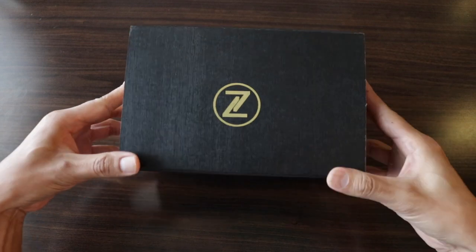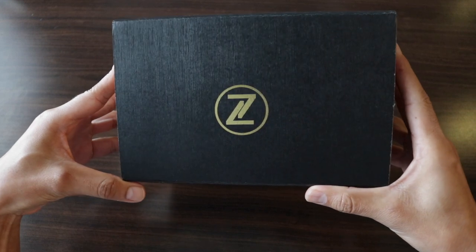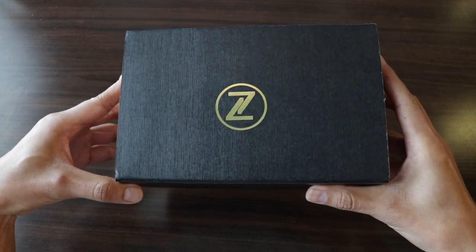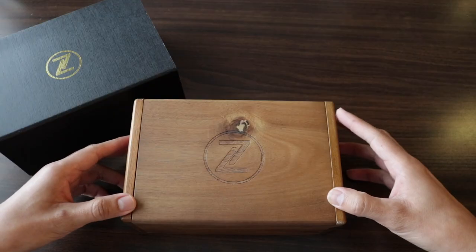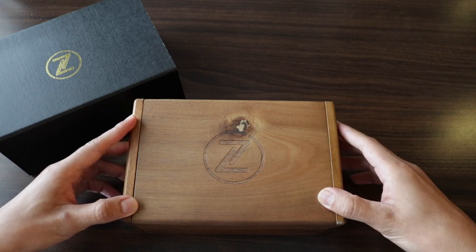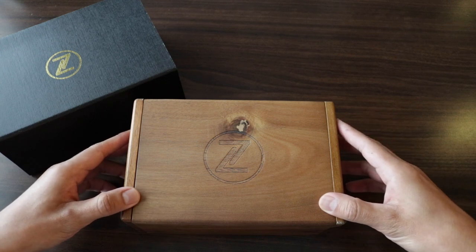Welcome to the unboxing and review of the Zorfish reloj, a titanium diver that is the most recent launch of the microbrand Zellos. The company was founded in 2014 in Singapore. They started with three models on Kickstarter and since then the brand has become very popular.